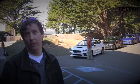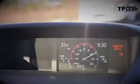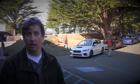It does have paddle shifters, so in any operating mode you can access the paddle shifters and have manual shift modes.